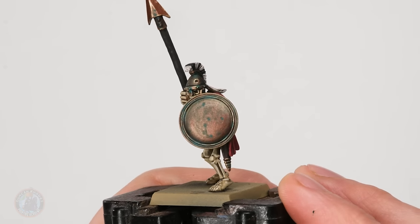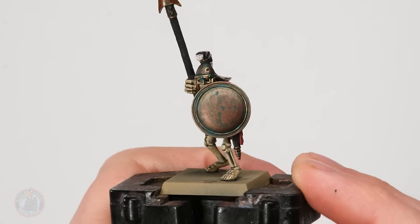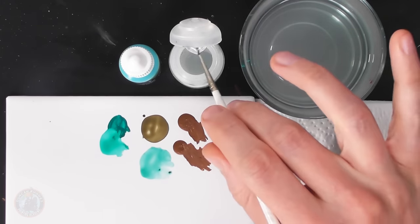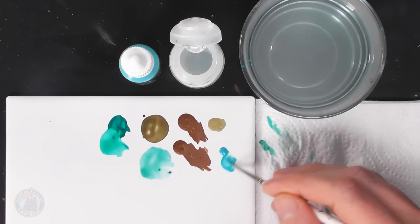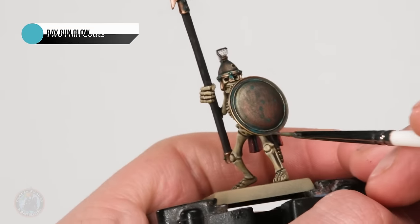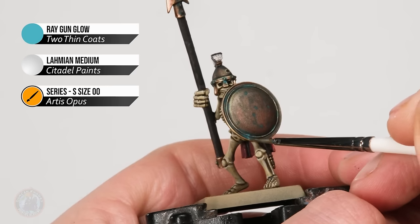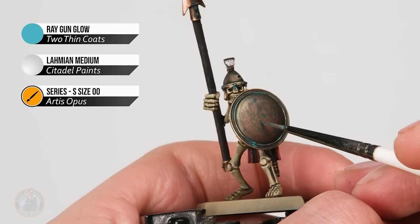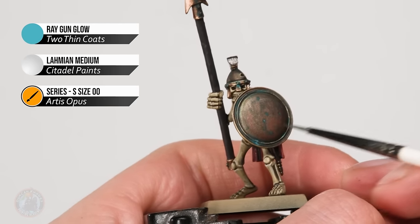We're building up a really nice natural appearance of weathered bronze there on the shield. To finish off the effect and make it pop, I'm using Raygun Glow mixed with Lahmian Medium — thinned right down to a wash consistency. I need very little of this; I'm just dotting it into the areas where the verdigris should be brightest — the large area at the bottom of the shield, and some of the patches on the flat of the shield — dotting right in the middle and drawing it down a little bit so it runs down the surface.